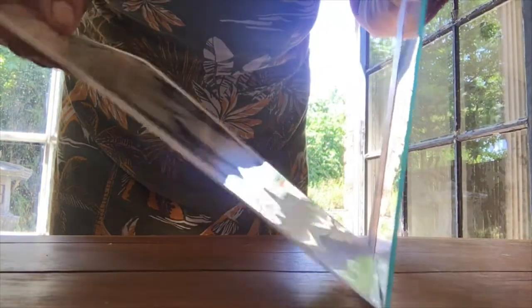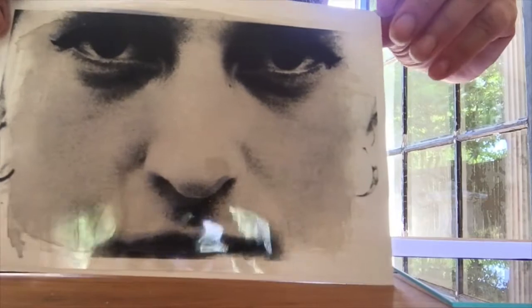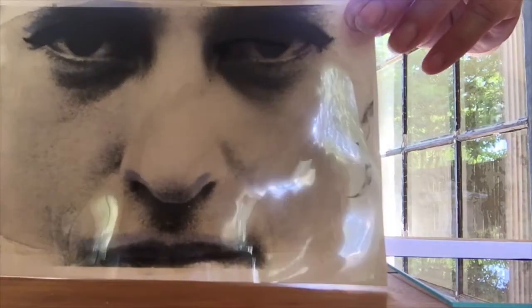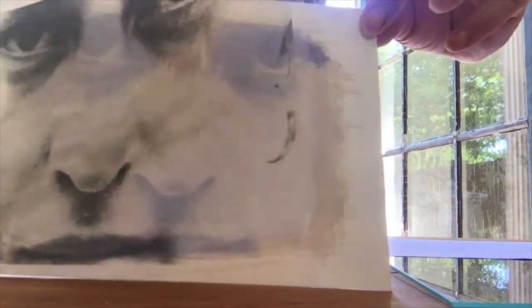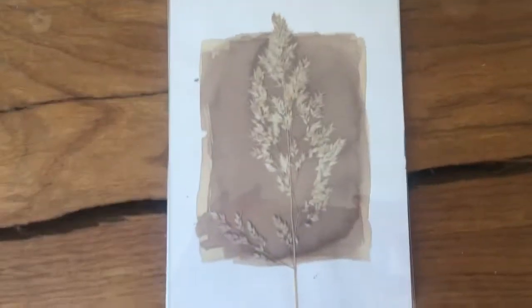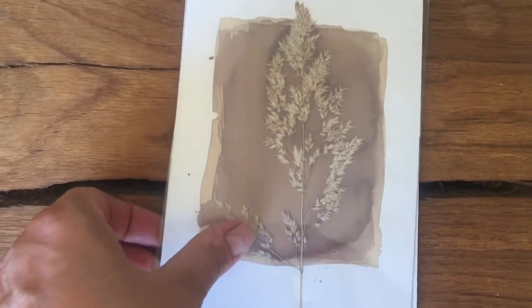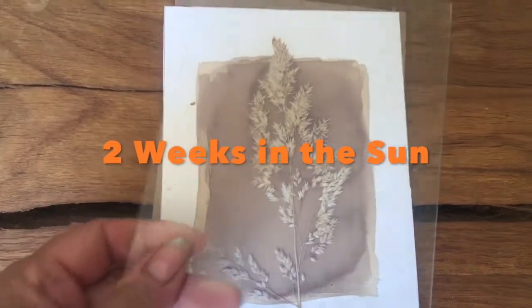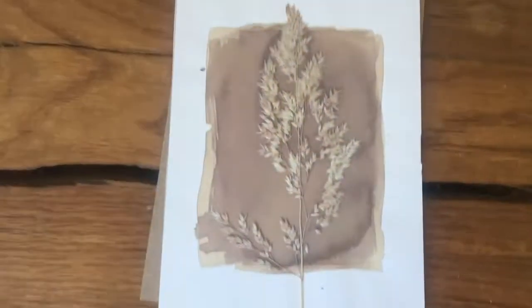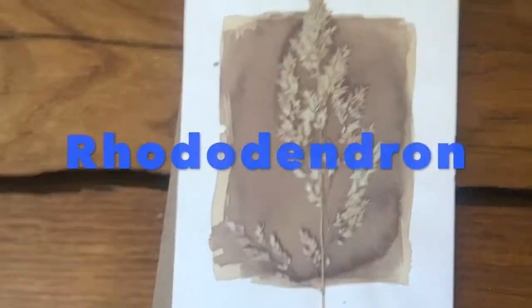Wow, look at that! That's a positive print on foil. You see it? Wow, damn, this is really beautiful. So we have this very fine plant. Been outside for two weeks. It is the cover. The paint is rhododendron — pink rhododendron juice.